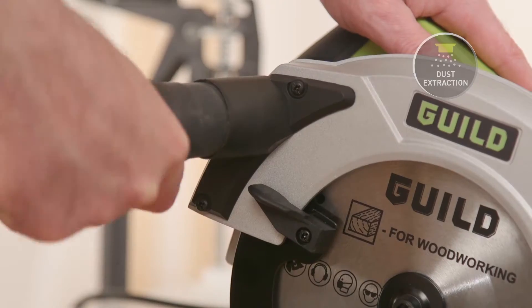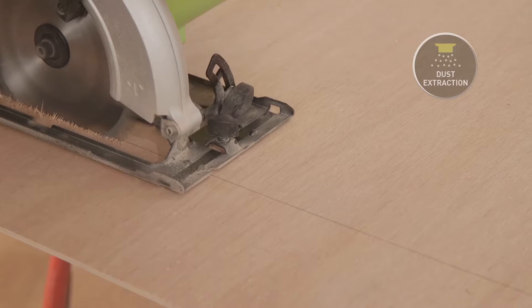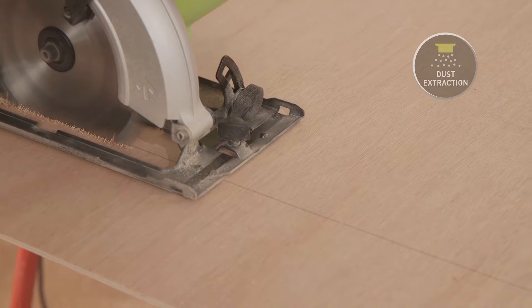There is also a dust port letting you attach a vacuum to it, so you can remove sawdust and keep your work surface clear and safe.